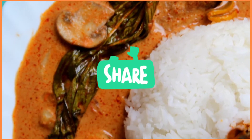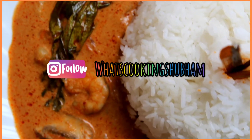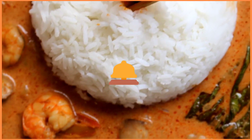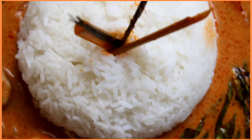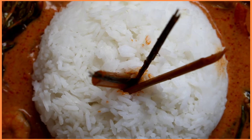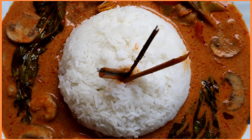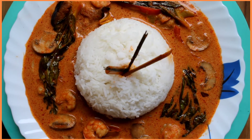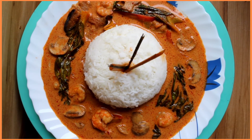Do subscribe to my channel and hit that notification bell to get notified whenever I post a new video. I'll see you soon on the next Crunches Wednesday — until then, bye, take care, be safe, much love. Please do try this recipe at home — trust me, you'll love it!